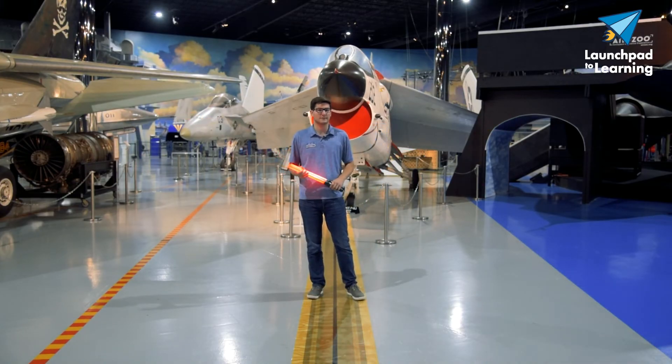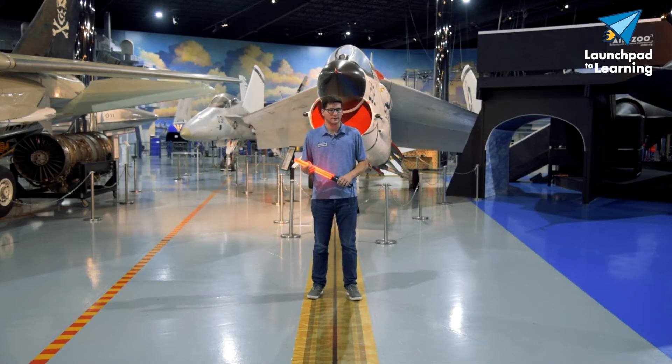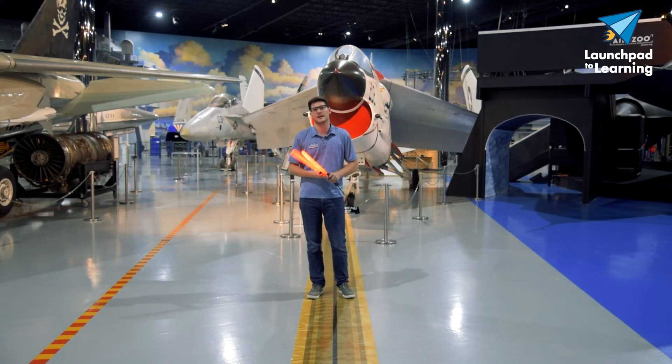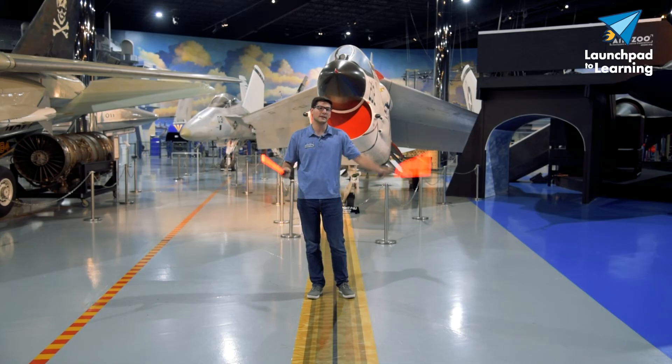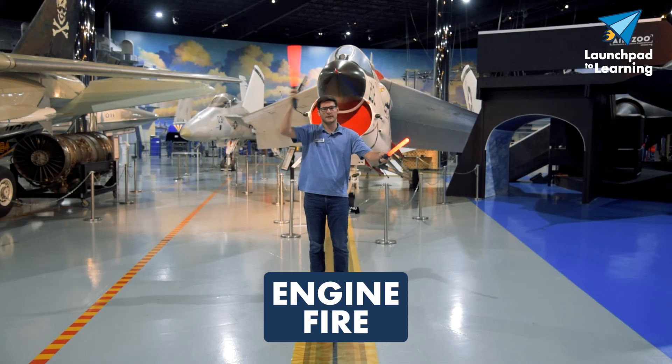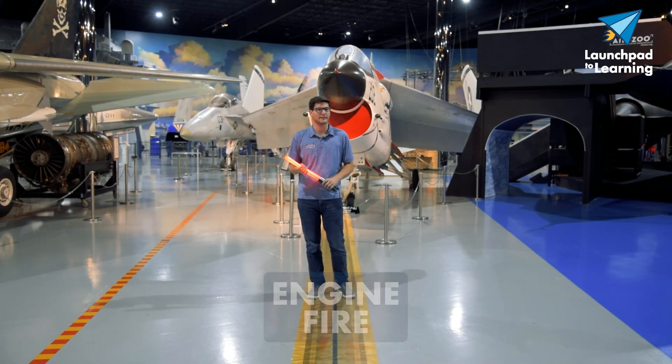In the rare instance there's a fire during an aircraft start, there's another signal to indicate that the aircraft has encountered a fire. After a marshaller has told them they're clear to start an engine and the engine catches on fire, they will point at that engine and give a figure-eight motion with the wand to indicate there is an engine fire and they need to shut down immediately.